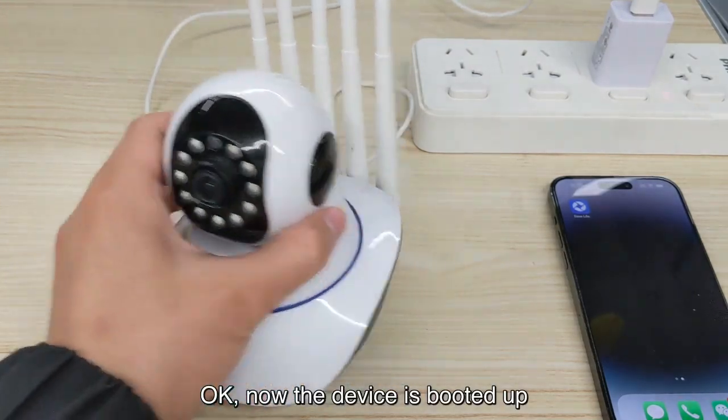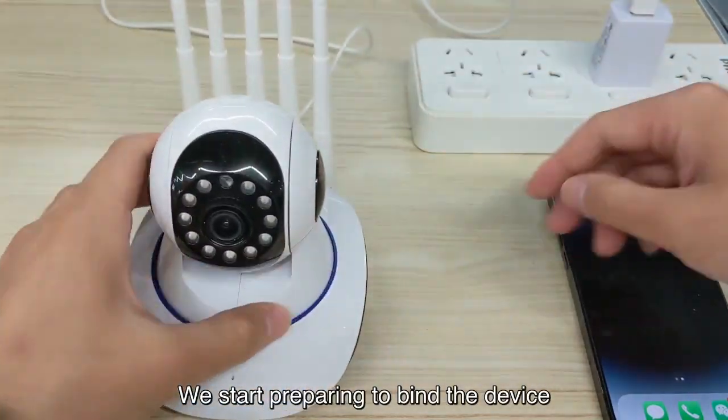Now the device is booted up, and we start preparing to bind the device.